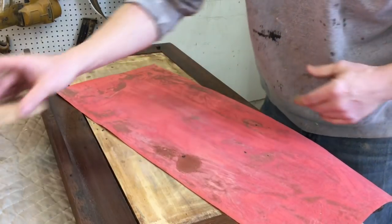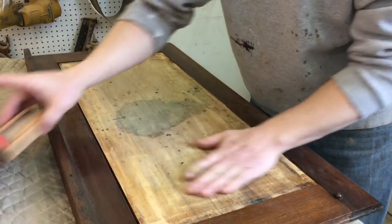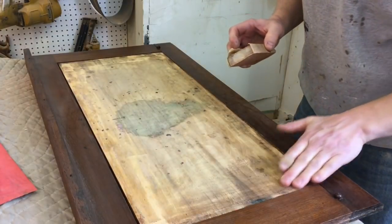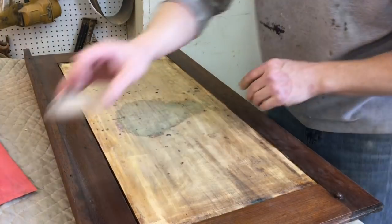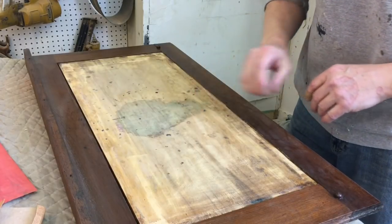It feels nice and smooth now. I also did the same thing to the lid — I just sanded this smooth. It's got hide glue on the wood so it's nice and sealed. I don't have to put any kind of sealer on the wood.